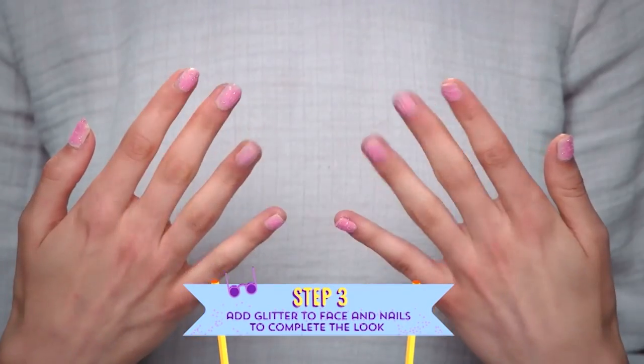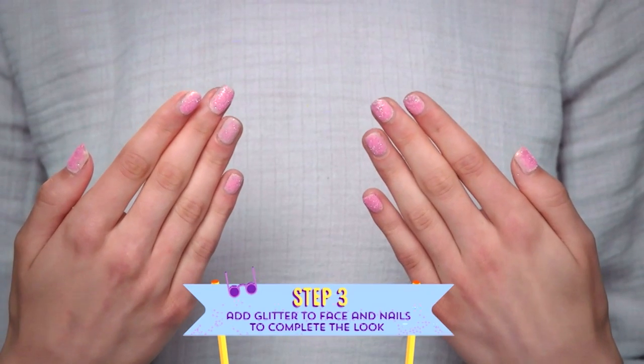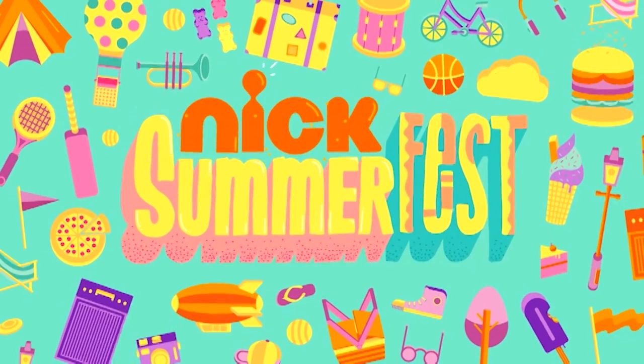For the ultimate festival look, add a touch of glitter to your face and some glittery nails to finish your look off perfectly. I hope you enjoyed that video from me, Roxy. Keep it here for more Summer Fest on Nick every day from 12.